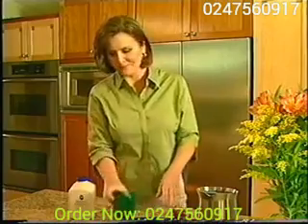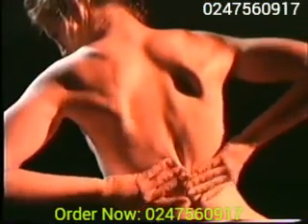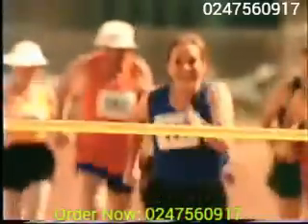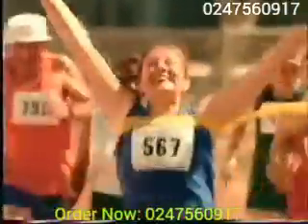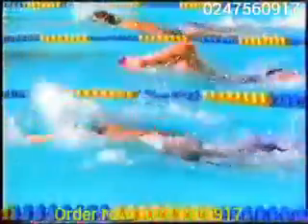Your body is naturally flexible with over 100 joints designed to help you move comfortably and fluidly. Joint pain and stiffness can get in the way, but keeping your joints healthy will give you the freedom to do